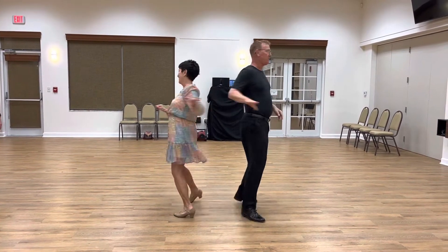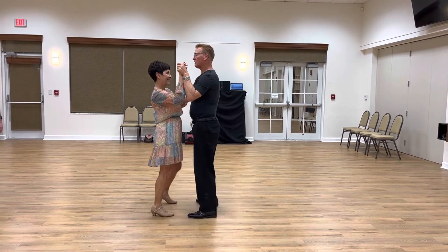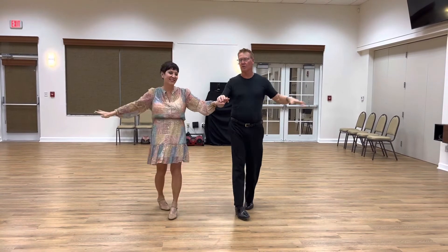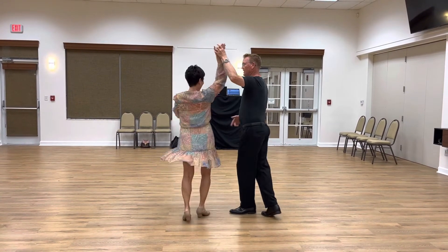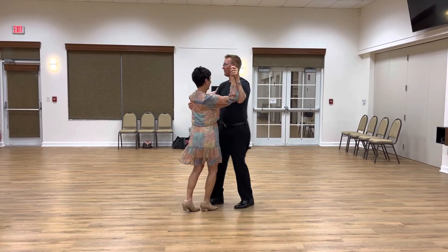One time you can swivel, step, step, swivel, side, together, forward. Or you can go side, together, side, cross over one, cross over two, cross over three, lady turn. If I do a back break off of that, fine — make sure you step in until we get done.